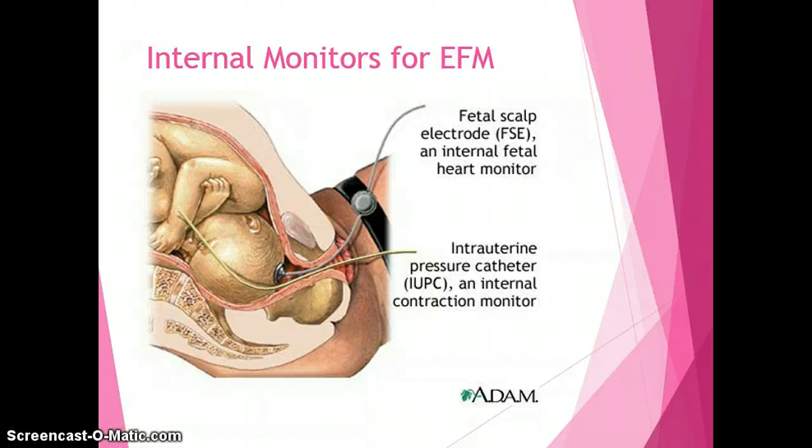There are also internal monitors. Internal monitors hook up to the system the same way as external fetal monitors, but they are inserted internally into the mother. To use internal fetal monitors, the mother must have a ruptured bag of water and be dilated to at least two centimeters. The monitors go inside the vagina and up through the cervix. The fetal scalp lead — a small coil attached to the baby's head — detects the fetal heart rate.